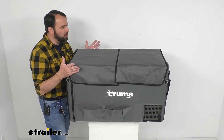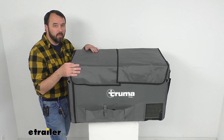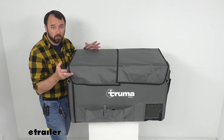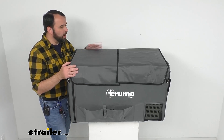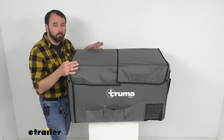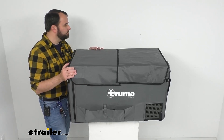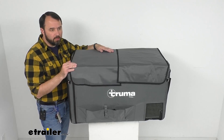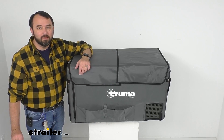I look at a cover like this as protecting the investment you're making in this cooler — similar to when you buy a pretty pricey smartphone and you get a case for it to protect it from dings and scratches. Not only is it going to help protect your cooler, but it's also going to help your cooler run more efficiently and provide some pockets to keep things close at hand. Well, that's going to conclude our look today. I do hope it was helpful for you. Again, my name is Andy — thank you for joining me.